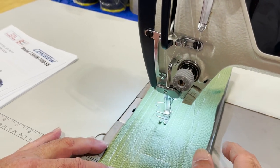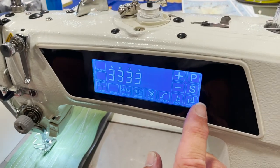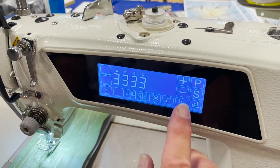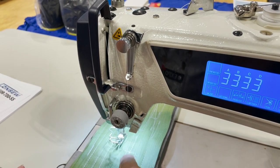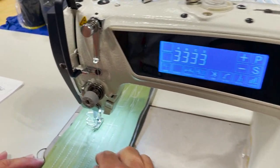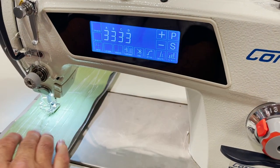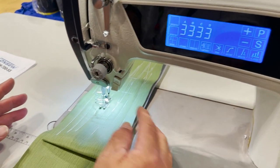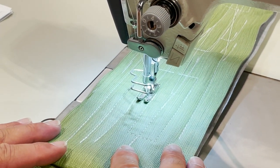That's the needle position. If I want to change the positioning, I can set needle stop up versus down. I push it here and sew — the needle stops down. Or I can change the presser foot setting, so now when I sew, the presser foot stays down and the needle stays down.